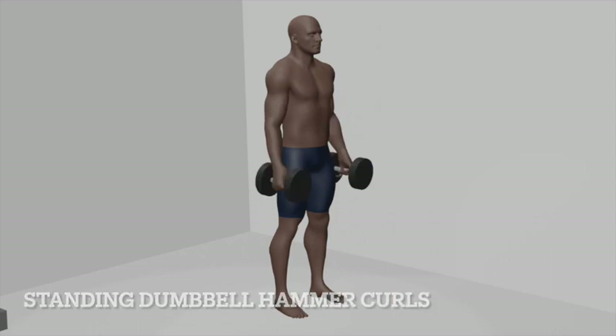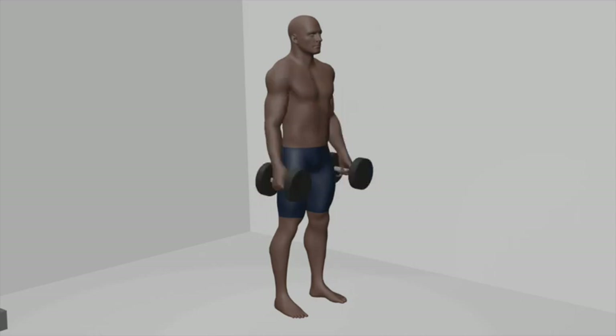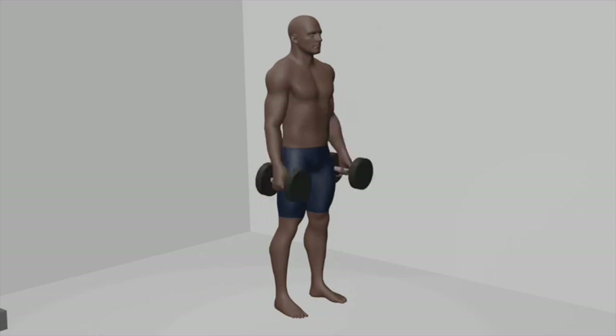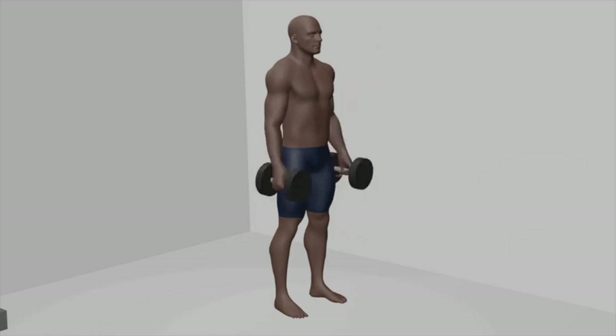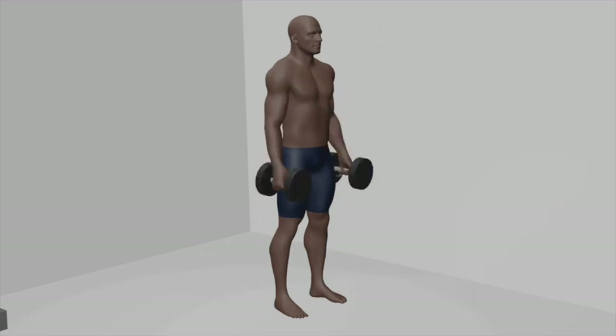Standing dumbbell hammer curls. Set up: begin by standing up straight with a dumbbell in each hand, palms facing your torso in a hammer grip, and arms fully extended by your sides. Position: keep your feet shoulder-width apart and your core engaged throughout the exercise. Curl: initiate the movement by bending your elbows and curling the dumbbells toward your shoulders, keeping your upper arms stationary. Squeeze: at the top of the curl, briefly squeeze your bicep muscles to feel the contraction, maintaining your palms facing in — hammer grip — throughout.